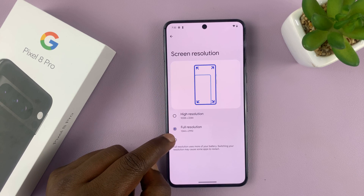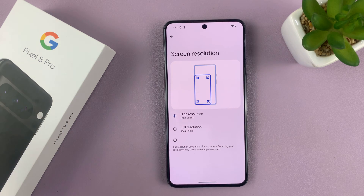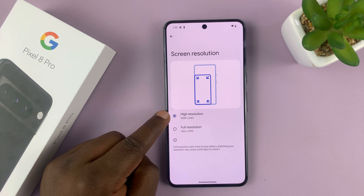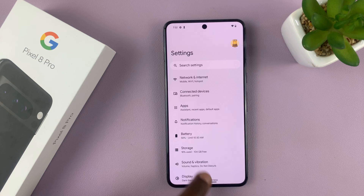If you want to maybe save some battery life, you can change to the slightly lower resolution, which is also called High Resolution. But the full resolution is higher than this one — you can even tell by the numbers. And that's basically how to change screen resolution on your Google Pixel 8 Pro.